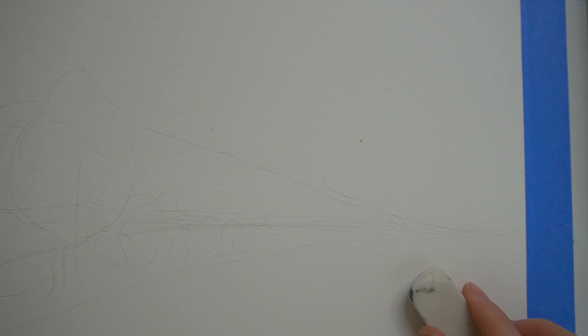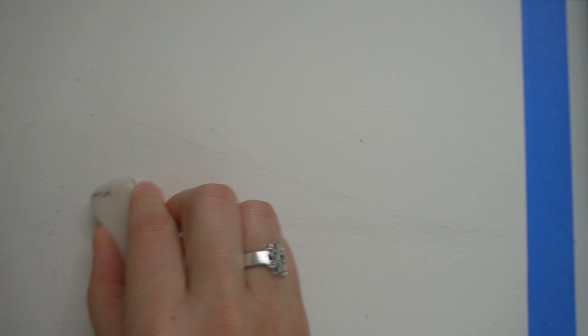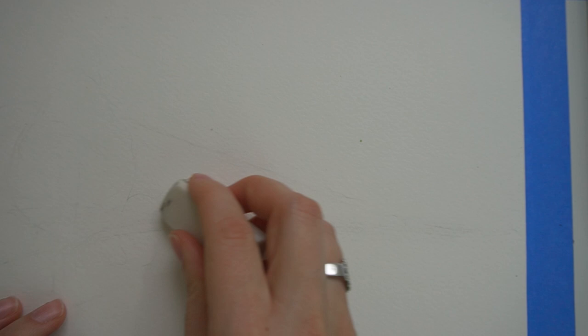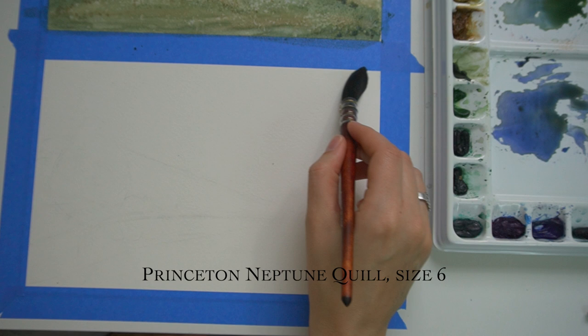In order to avoid everything getting too dark or seeing pencil lines in my final painting, I'm going over everything quickly with an eraser. I can still see the lines, but you'll probably have trouble seeing them. Now it's time to start adding some paint. I'm going to be using my number six quill brush — it is a gigantic, thirsty brush — and I'm going to start by wetting my canvas, beginning on the sky.